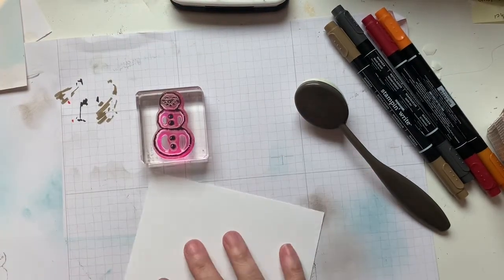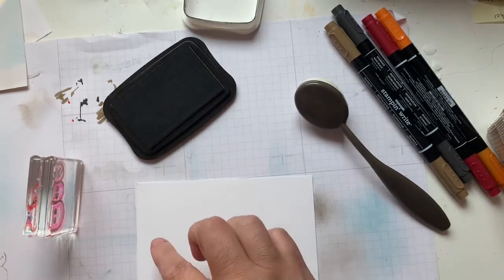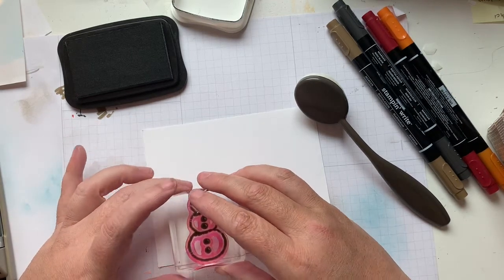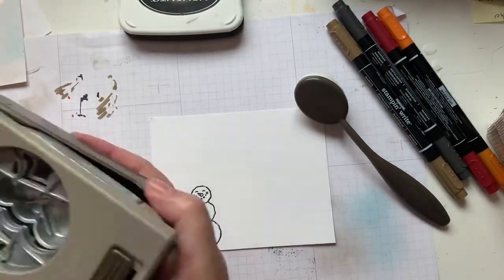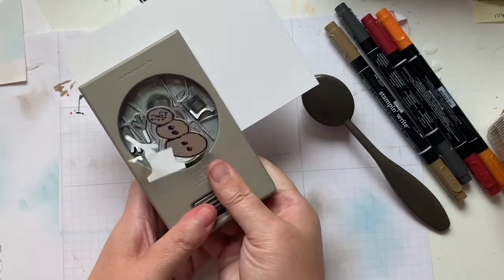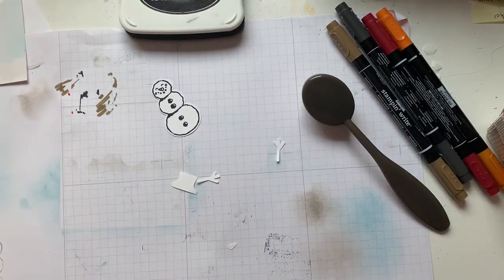Now we're going to work on our snowman. I just have a piece of Basic White. I'm going to grab my snowman punch — because the punch has additional pieces I want to use, the arms and the hat, I want to make sure I'm punching low enough on the cardstock that I'm not wasting paper but far enough in that I can get all the pieces I want. I'm going to line it up first and give it a little grip to make sure it's exactly where I want it, then press and dump — that is the technical term. I got super close to the bottom and I have the hat and arms as well.